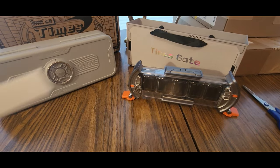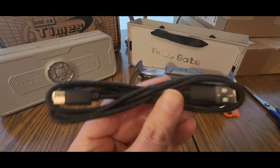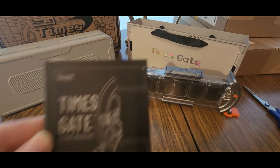Times Gate. Open this up — there's probably a USB cable. Yep, nice cable there. That goes in the garbage. And now it's time to — there's probably going to be an app you're going to need to download. So I'll grab my other phone and download it. Times Gate.